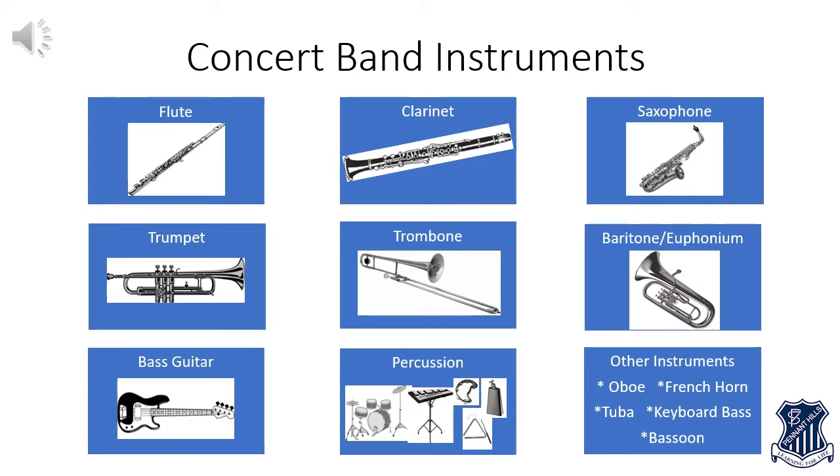Unlike a sporting team though, when you join a school band you don't get to take it in turns to try out all the different instruments for the first year or two before choosing the one you like the best. When you join the band you need to choose an instrument to learn right from the very beginning. This might seem hard to do but we're here to help you.